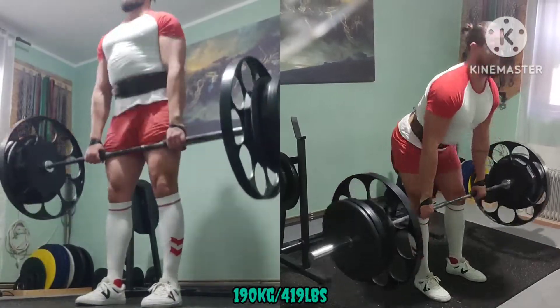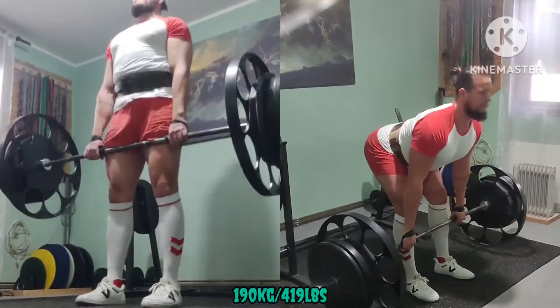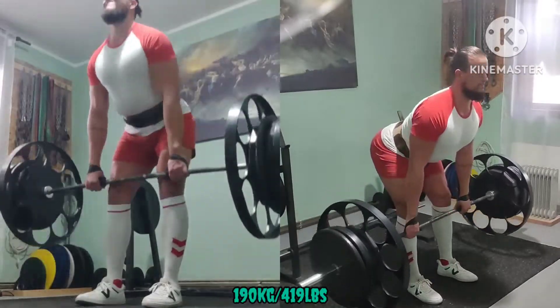Now the accessory work. Romanian deadlift, tempo negatives. Three sets of five. Increased the weight from previous weeks.